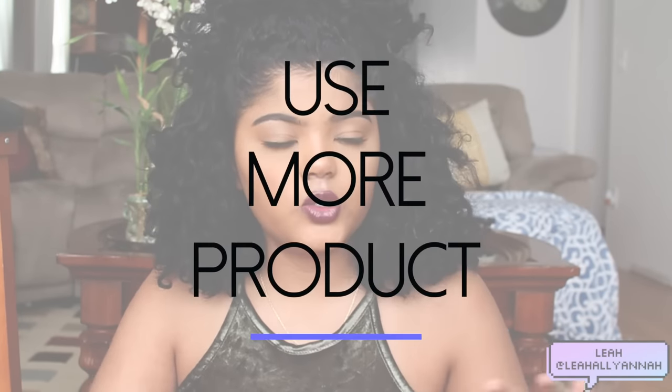The next tip is to use more product while styling than you usually would. I really neglected this tip because I know how oily my hair can get, but then I figured my hair is so dry I really need that extra moisture. So I started using about three products in my wash and go's: a leave-in, an oil, and then something to lock everything together. I coat them all the same way except for the oil — I only put that at the ends of my hair because that's what gets the driest. Definitely try to add an oil to your routine.